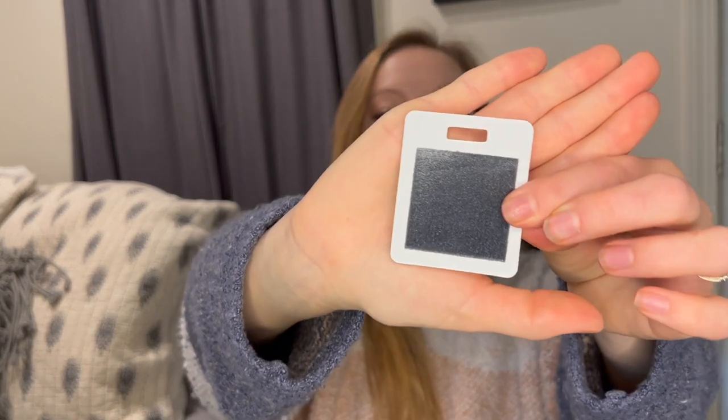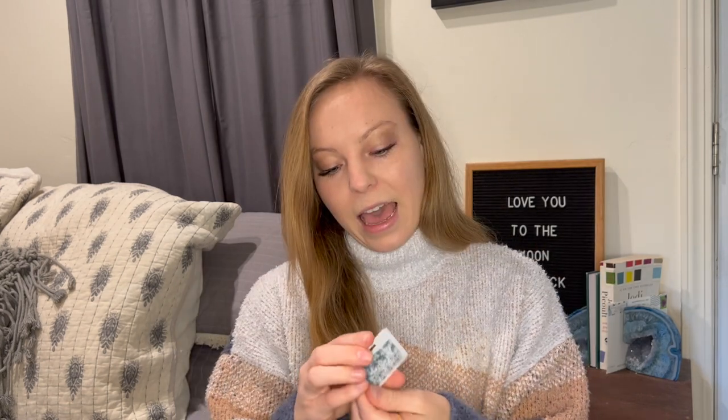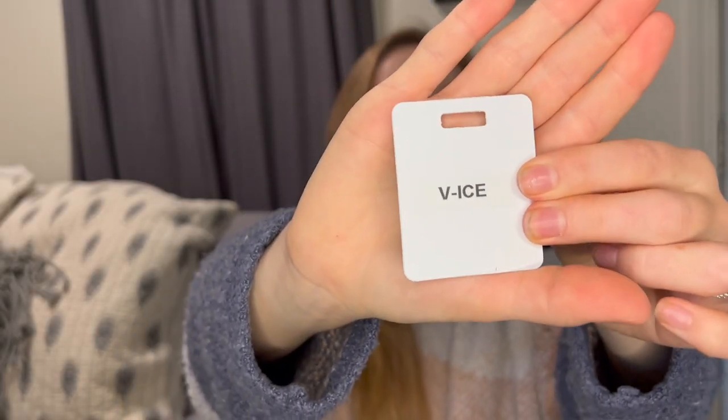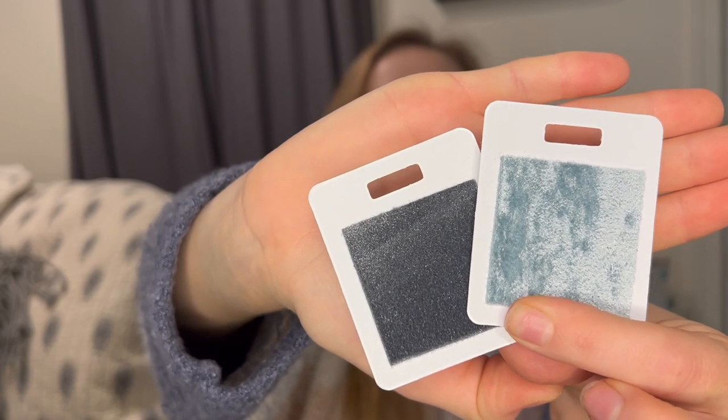Starting with one of the popular new velvets — this is called R Steel, and it is the most beautiful gray tone in this new velvet color. That's definitely a popular one. And then we have velvet ice. So V ice — this is not the new velvet, but it is a new color in the original velvet, the ice. I'm going to set these two next to each other so you can see the different textures in the two different types of velvet.